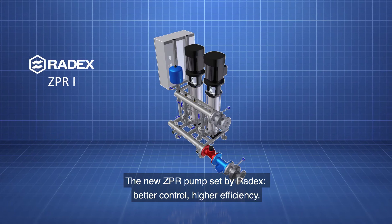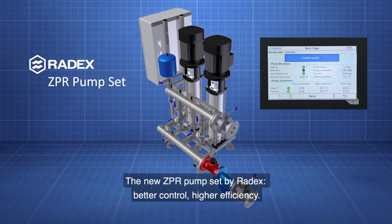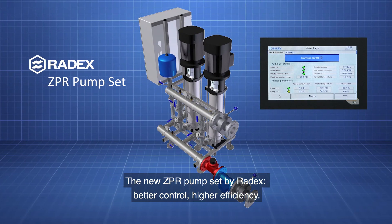The new ZPR pump set by Radix. Better control. Higher efficiency.